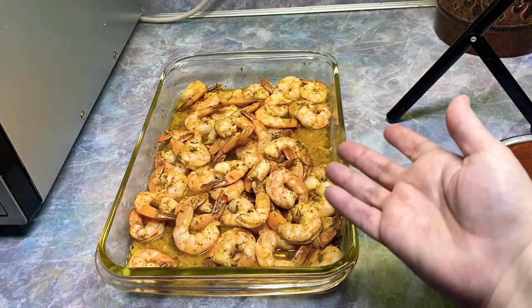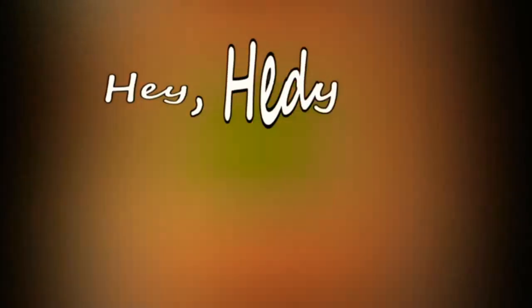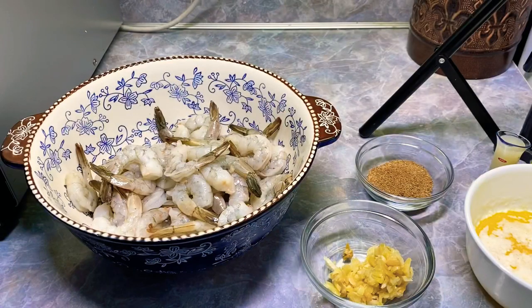Look what we're making today, y'all — my beautiful oven-cooked, easy peasy Cajun shrimp recipe in a garlic butter sauce. Before we get into the details, please hit that like button, and if you aren't subscribed and you're liking my videos, I would so appreciate you hitting subscribe. I'd love to have you. Hey everybody, it's me Hedy, and let's make some lemon butter Cajun oven-cooked shrimp!